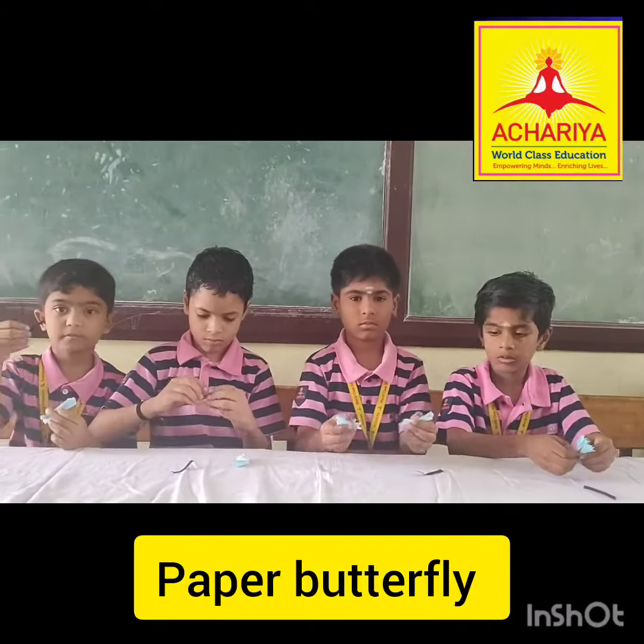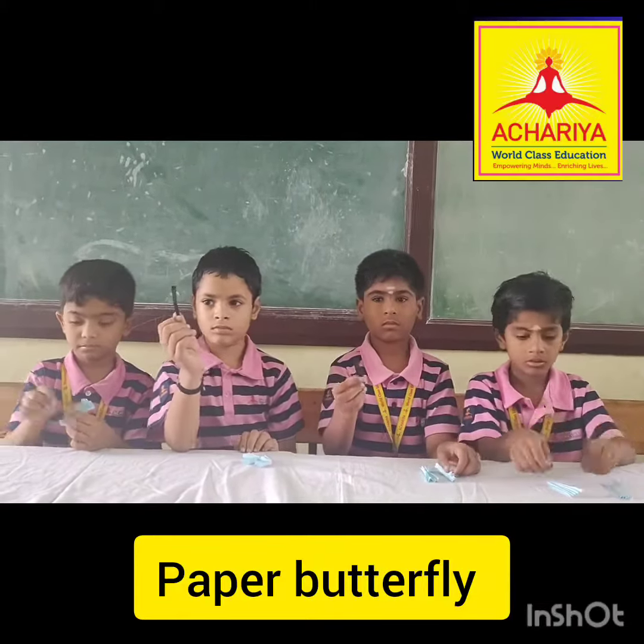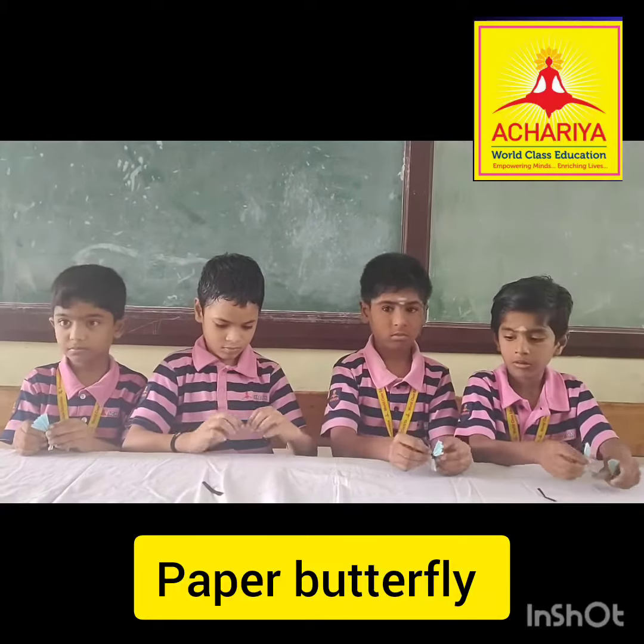We are the students of Acharya! I can do! You can do! We are the students of Acharya!